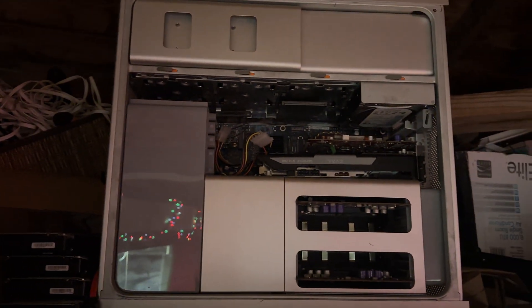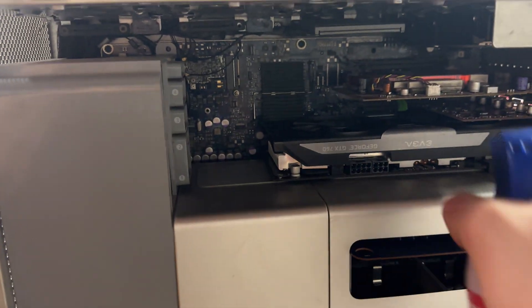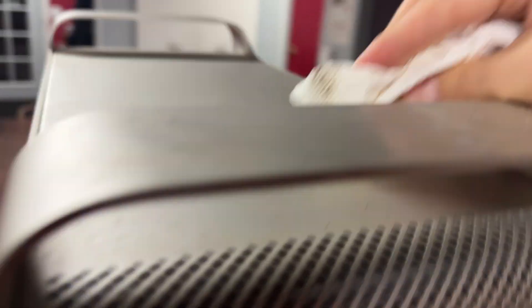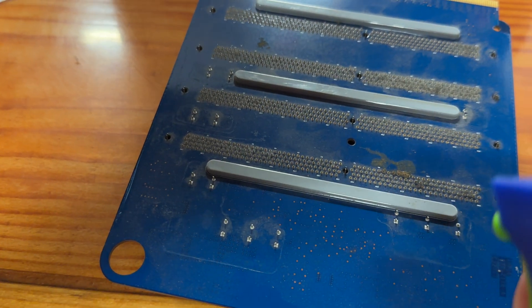I've had a Mac Pro 3.1, the 2008, since 2008, and it's been in storage. As you might expect, storing something like this means it collects quite a bit of dust. I gave it a quick once-over with compressed air and isopropyl alcohol before transporting it back to Portland from Southern Oregon. For all things considered, this computer is in relatively good shape.